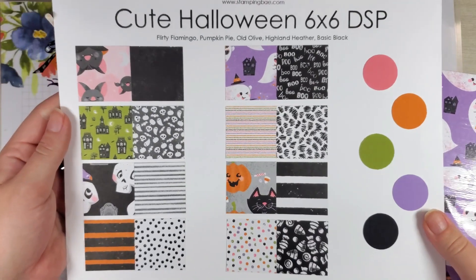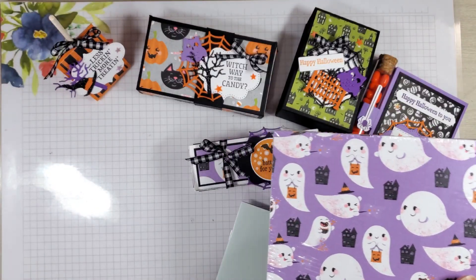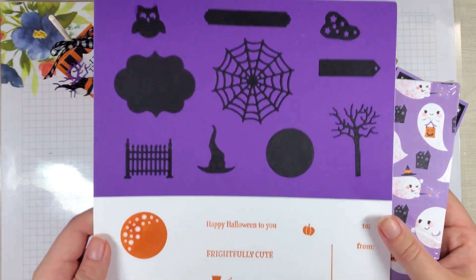And if you want to see what all those designs look like, here they are. And I'll give you a little preview of what the dies look like and the stamp set.